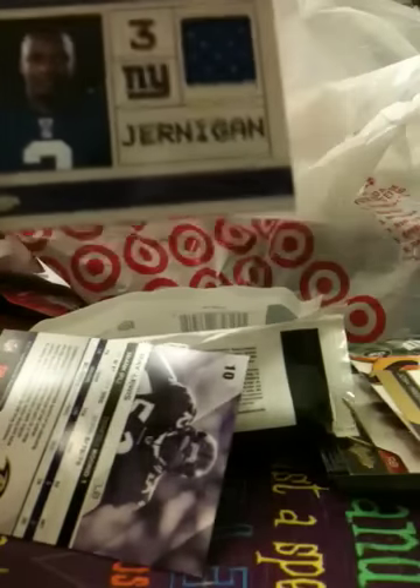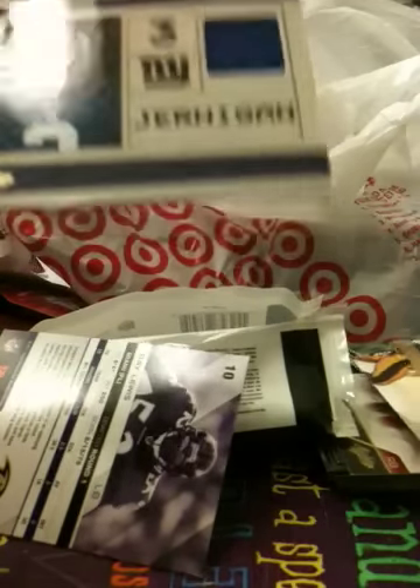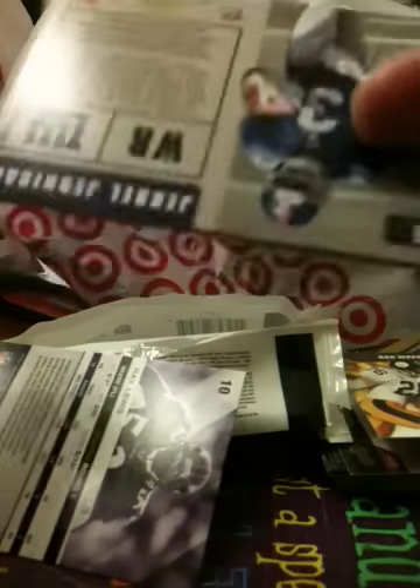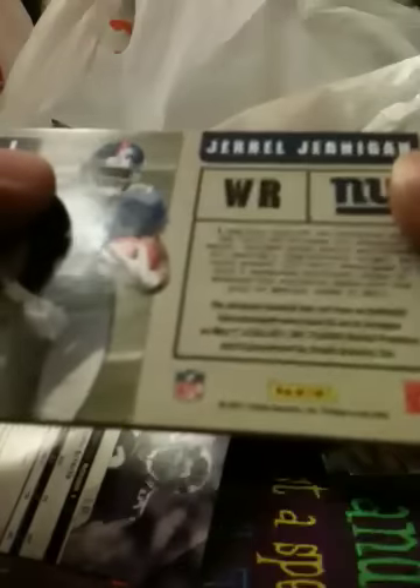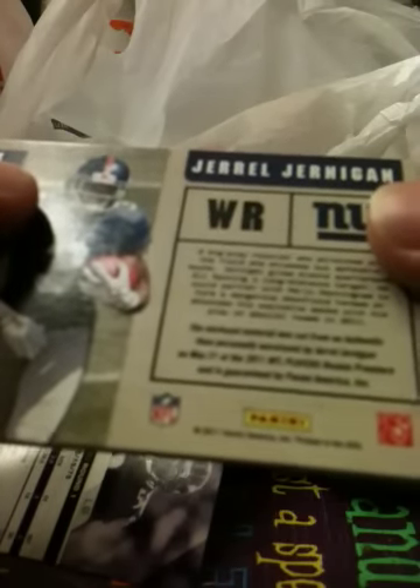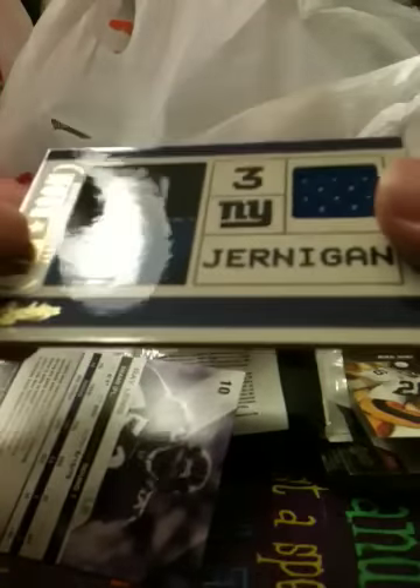Jarrell Jernigan. The base I think could be better. The insert right there looks good — Rod Woodson insert. I'll have to open up a couple more packs to gauge what kind of impression I have on Absolute Memorabilia 2011.